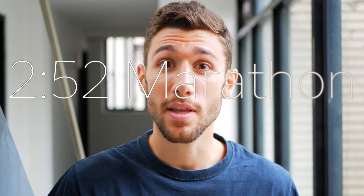Hey guys, Jake Adder, sub-2:52 marathoner and kinesiologist. Today we are going to be discussing two small muscles that you might be neglecting that could have a very big impact on your running biomechanics and thus your running performance.